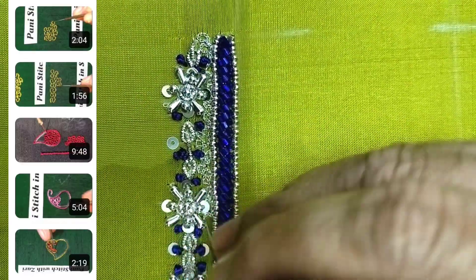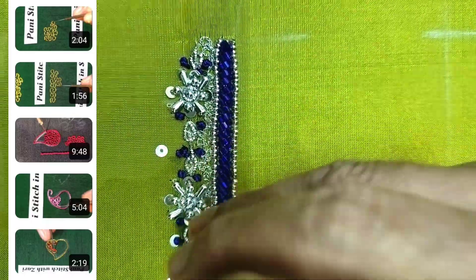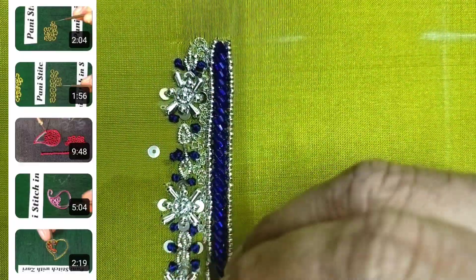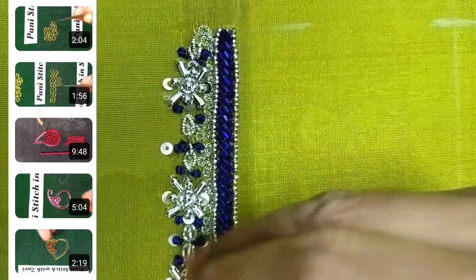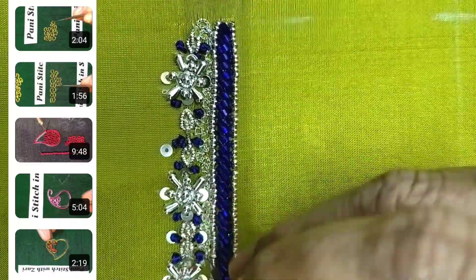The stitch is perfect. You have to apply the curves, bends, and sharp edges, so you have to apply the design of the stitch accordingly. You have to apply the materials to the stitch and consider the ideas.